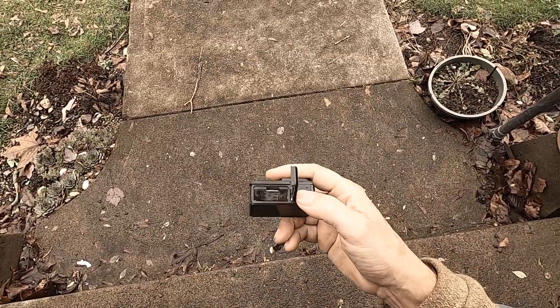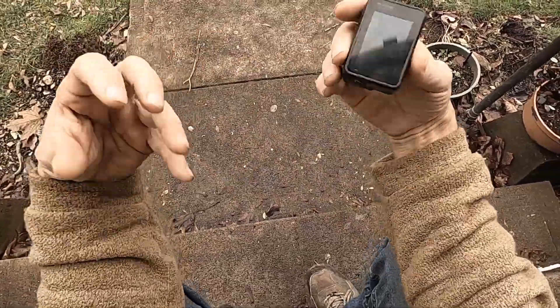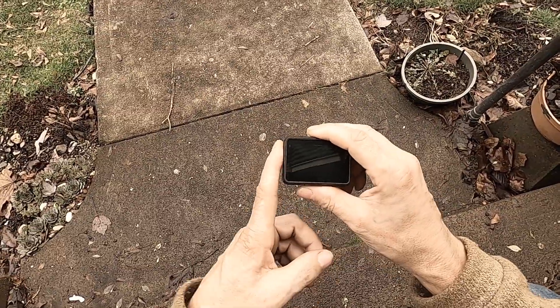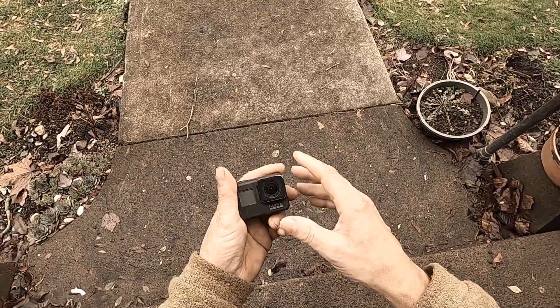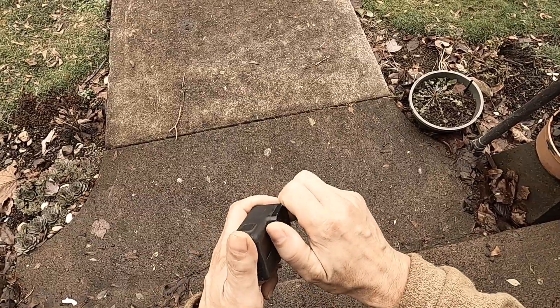The GoPro Hero 8 Black has the door on the side — the battery and the SD card are on the side. It's just really funky how the whole design of the camera works. The GoPro Hero 8 does not have a changeable lens; you cannot swap out your lens.